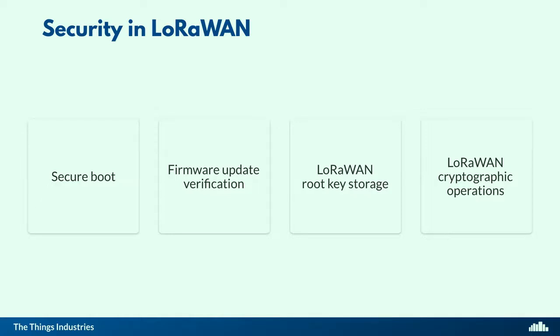Security in LoRaWAN is multiple things. It's secure boot — when the device wakes up, it should check whether the firmware is actually signed by the device maker. Also, when a new firmware comes in, you have to check whether the firmware is from the device maker and not from somebody in the middle. And then there are two specific LoRaWAN things: storing the root keys and performing LoRaWAN cryptographic operations. If you forget one of these four things, your security is pretty much broken.